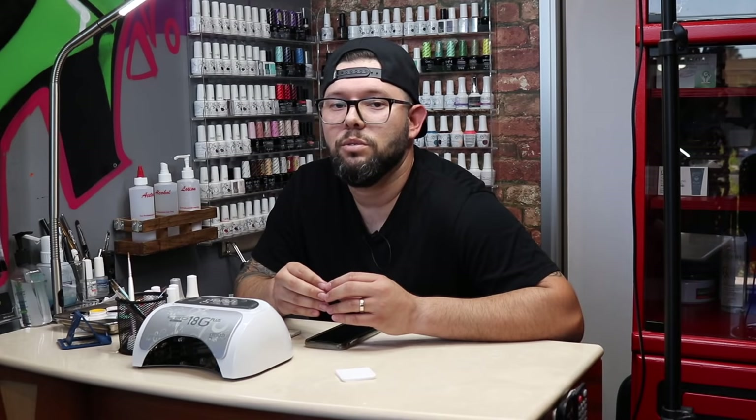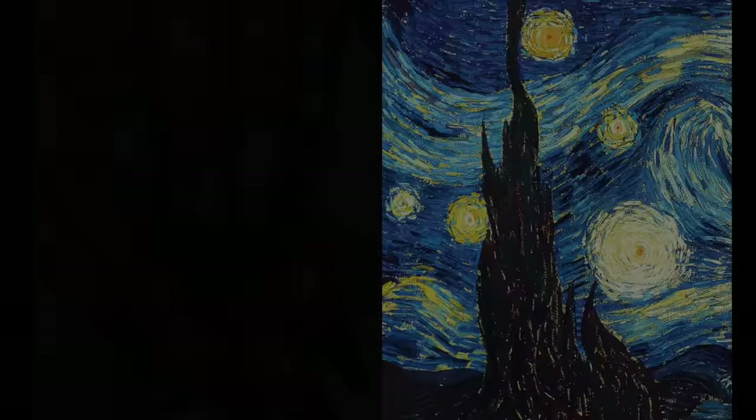If you have any questions, you can message me on Instagram. My Instagram handle is @thenailVato — I have all my information on there, including texting info and my number. If you want to book an appointment, it's always better to text because I do not pick up phone calls for appointments. So text message or shoot me a direct message on Instagram. Peace.